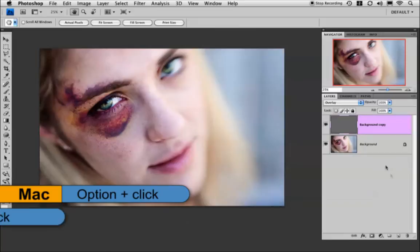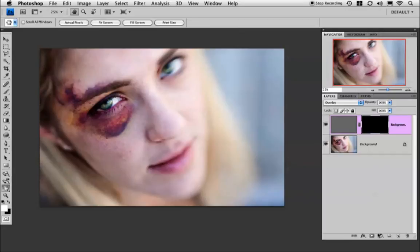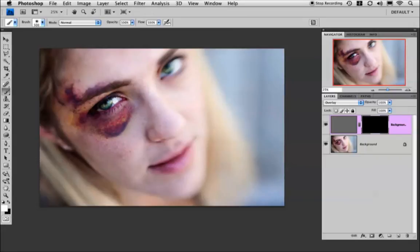I'm going to hold my Option key down and click on the add layer mask icon, which makes the mask black — meaning none of the layer is visible. Then I'm going to paint with white using my brush tool. I have white selected in my colors palette and I'll paint right over the eyes.